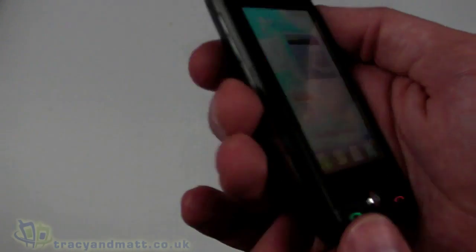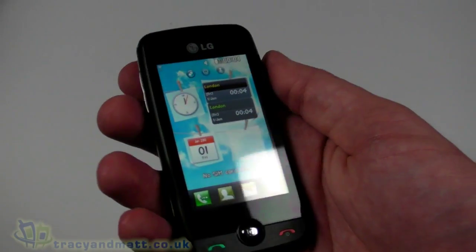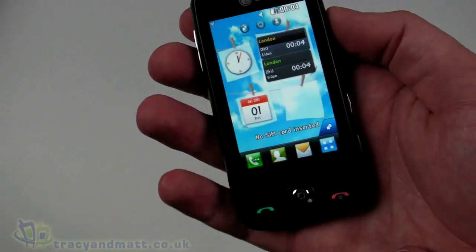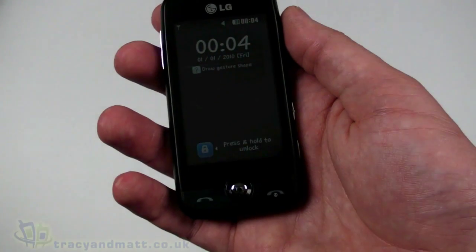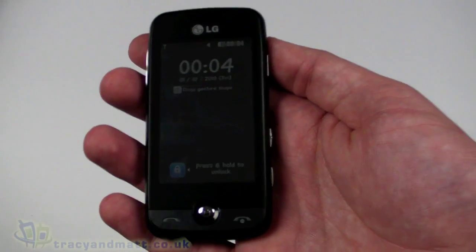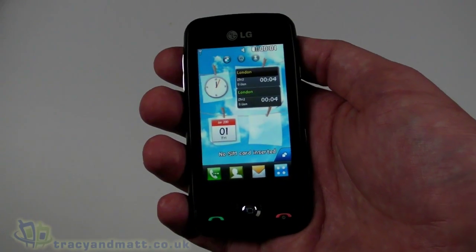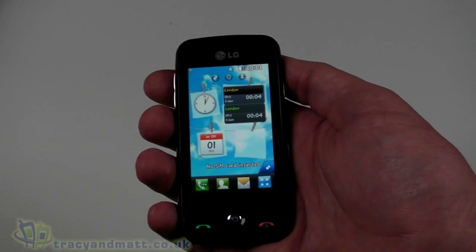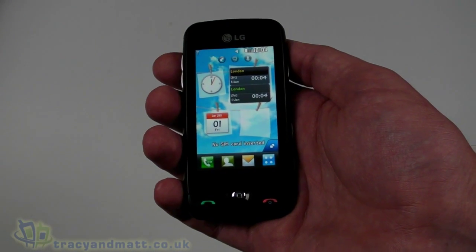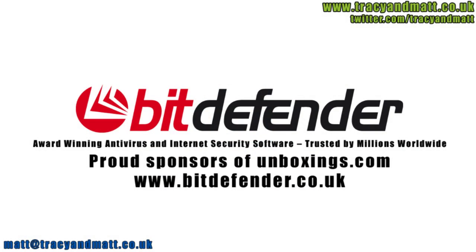It is a fairly entry-level handset and it's available in other colors — this is the plain black but also available in green and I believe blue, probably red as well. We'll have a full review for you over the next couple of weeks of the LG GS290, or the new LG Cookie Fresh. Don't forget to follow us on Twitter at twitter.com/tracyandmatt. Thanks for watching. BitDefender is dedicated to protecting people's digital lives, so working with unboxings.com to help review the latest technology is a perfect fit.